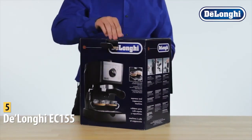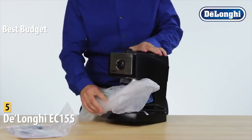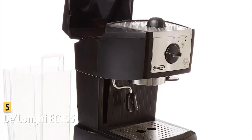The DeLonghi EC-155 is our pick for the best budget espresso machine. It is available at around $100. Not everyone can afford a top-of-the-line espresso machine, but this is a great option that still makes strong espresso. It's a basic machine that gets the job done.